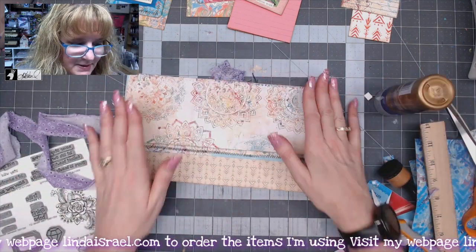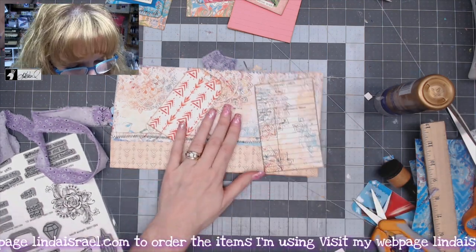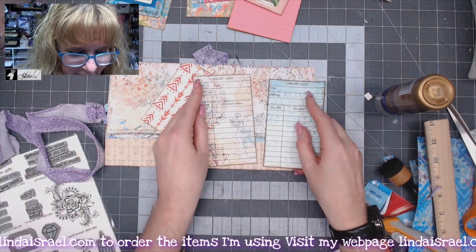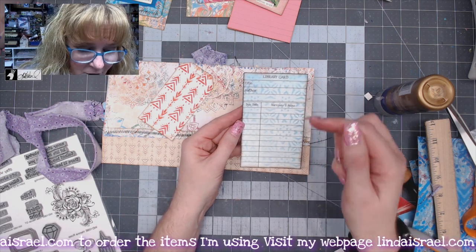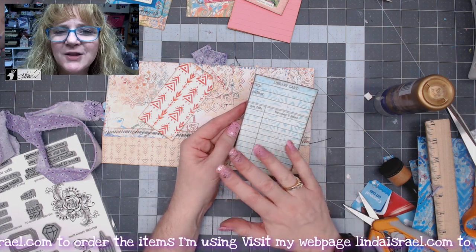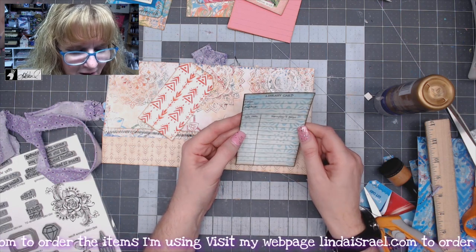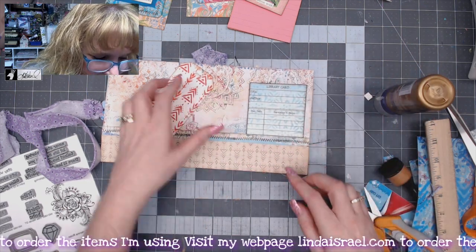Now let's open it up and add some elements to the inside. Over here on this side I've got a library card from the library card stamp that I stamped on the same paper. I'm looking at it and I've decided to change my mind — I've got another one over here. Sometimes I don't want pattern on pattern. I stamped the library card on another printed page — don't think you just have to stamp on white or solid colored paper; you can stamp on top of prints too.